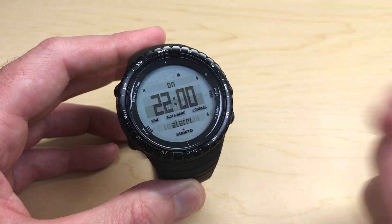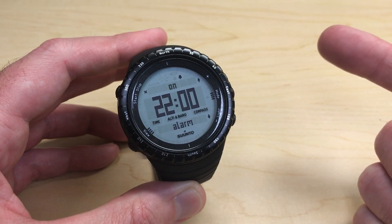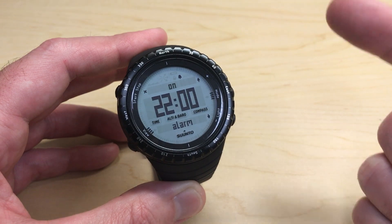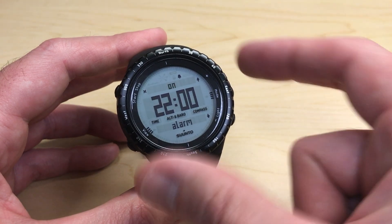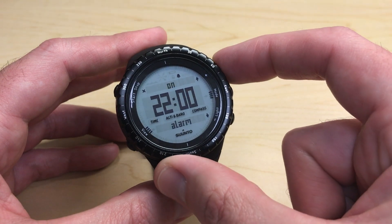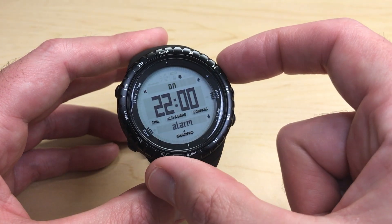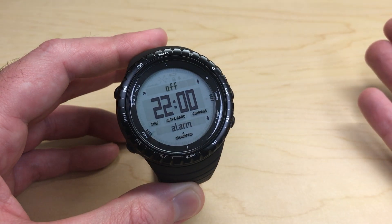I'm going to press the mode button to select alarm and then you're going to see a blinking indicator. The first thing you can change is whether or not your alarm is on or off. I can use either the up or down button to toggle this. Mine's currently on — I'm going to turn it off. Notice when I turn it off, the bell will also disappear to show me that I've turned off my alarm.